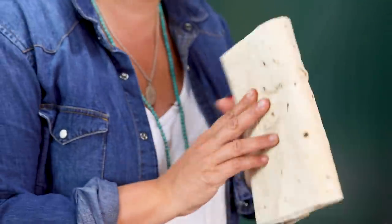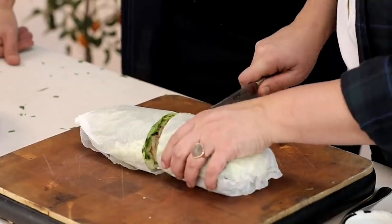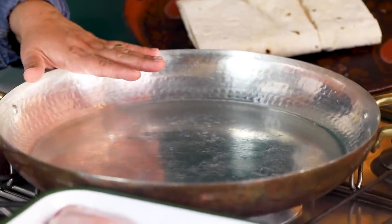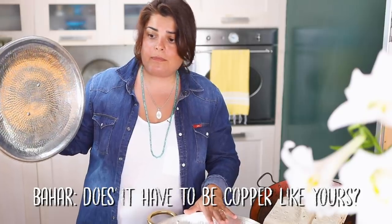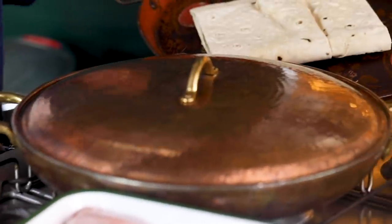Finally, something to wrap it with: you can use lavash if you have it, or tortilla wraps, or lettuce if you want to avoid gluten. We also need the biggest pan you have — it can be any material, but copper is great and I'll explain why. Everything is going to happen on the stove with just five to ten minutes of preparation.